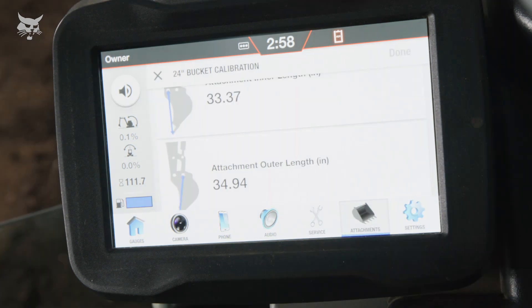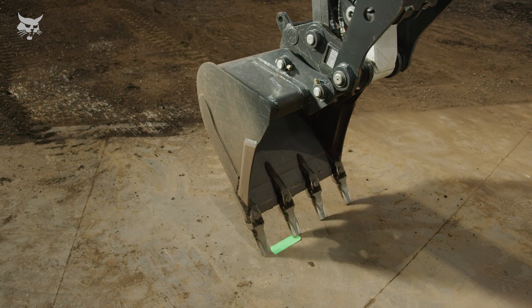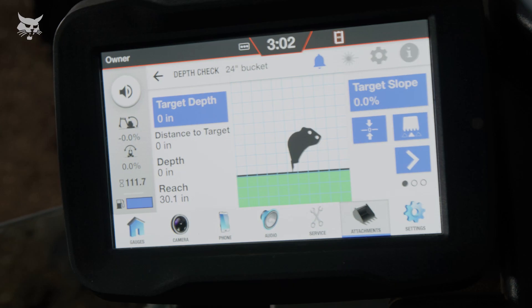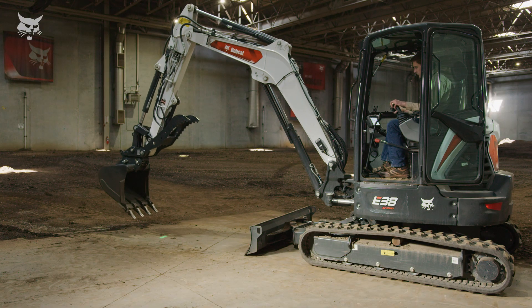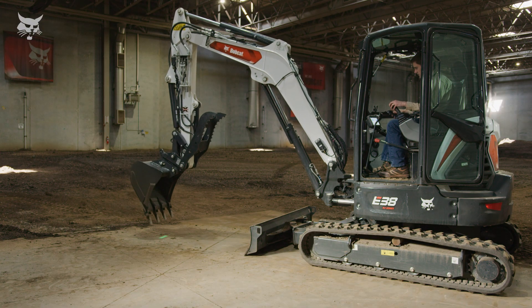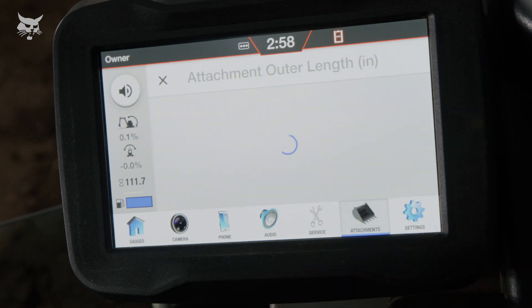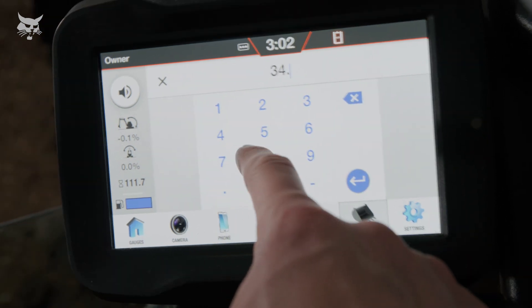You may keep the bucket in place with the teeth vertical on the benchmark as the inner and outer attachment lengths are incrementally adjusted, as the changes will immediately go into effect and be reflected on the display. If measurements were off, this may take several attempts. Incrementally adjusting the attachment's outer lengths may help dial in the accuracy of the depth check system.